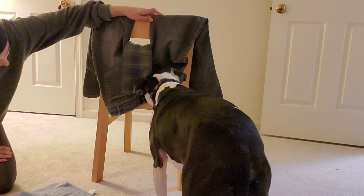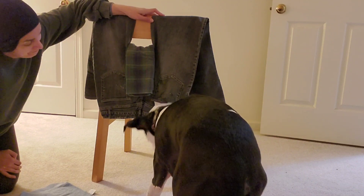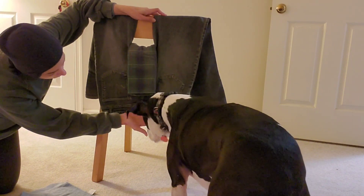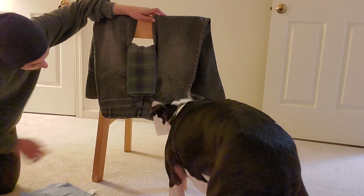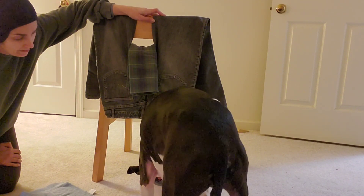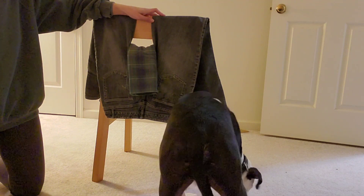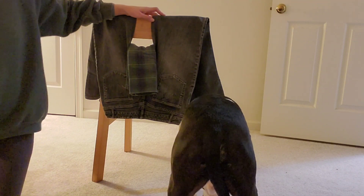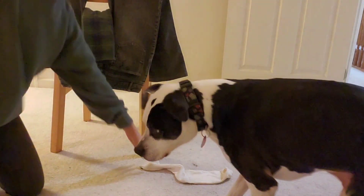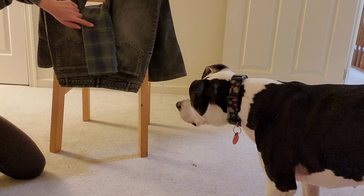Good boy! There you go — you did it, nice job! So he got the towel, the washcloth, and he's working on the sock. I apologize you can't see it — let's try to angle this a little differently. Alright, we got the towel, we got the sock.